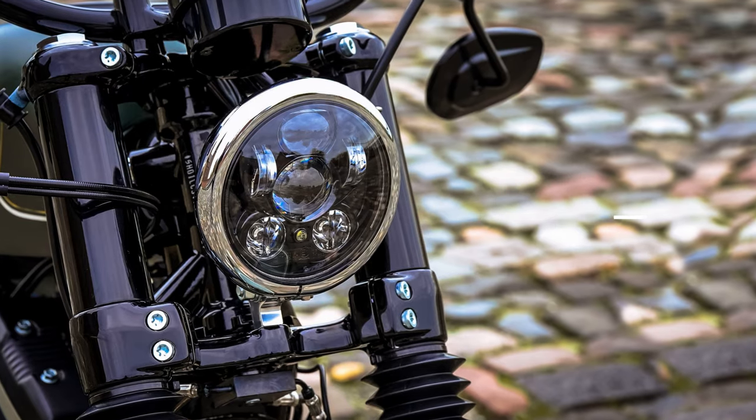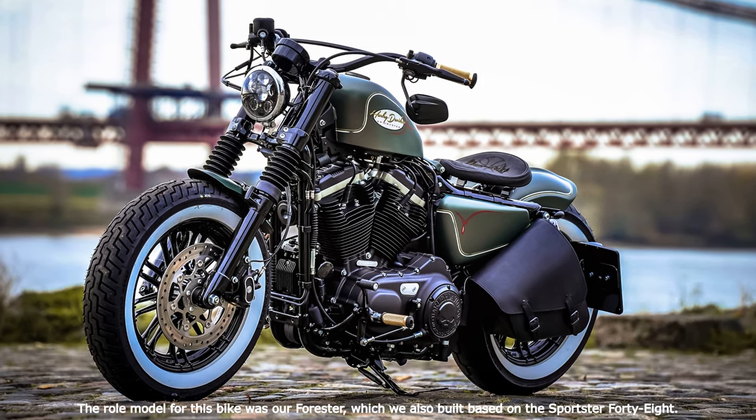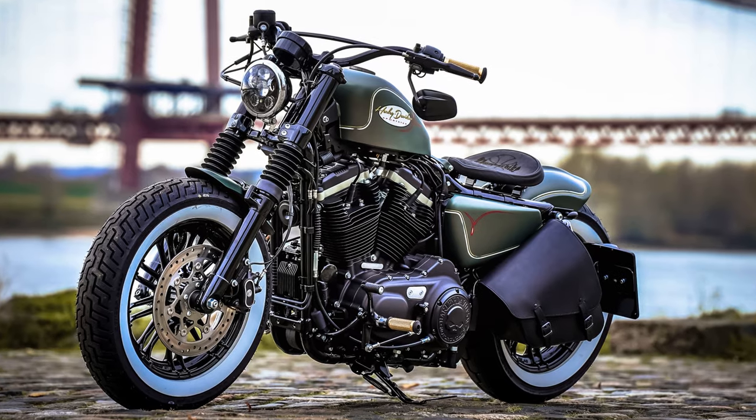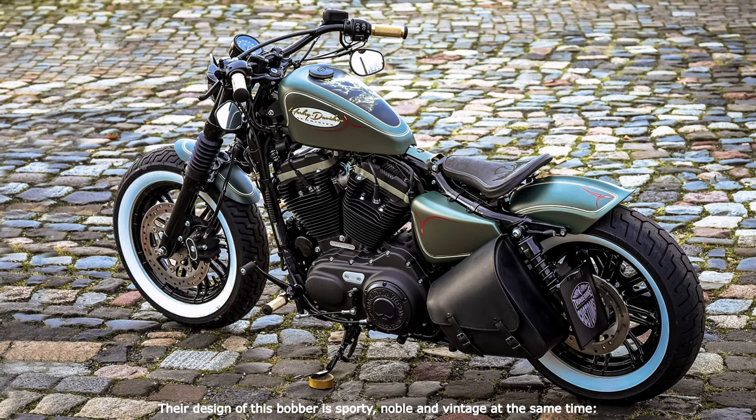Hi everyone! The role model for this bike was our Forester, which we also built based on the Sportster 48. The design of this bobber is sporty, noble and vintage at the same time — dark green paint with golden and red pinstripes in vintage look, plus some nice brass elements.